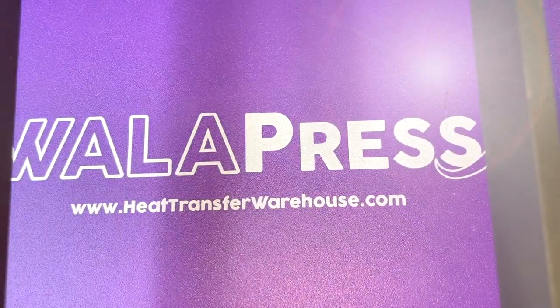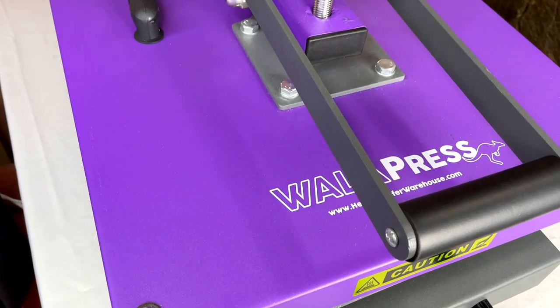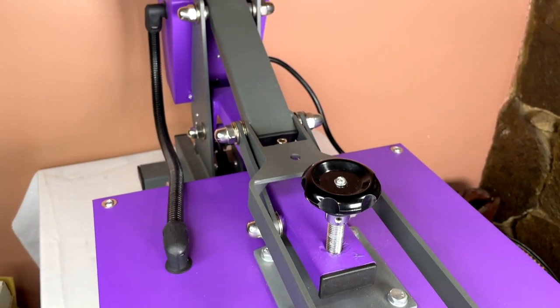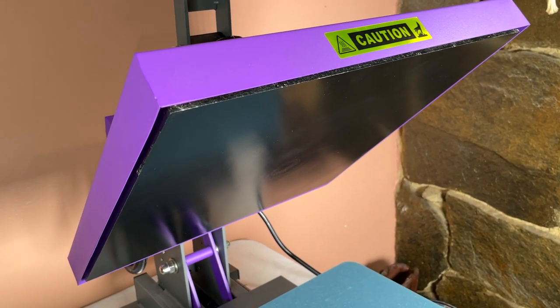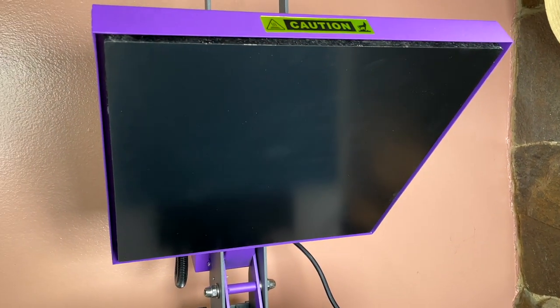This specific one comes in a purple color — a true grape purple — and it has a 15 by 15 platen, which is totally bigger than what I'm used to. I've only worked with a 9x9 Easy Press and a 12x10 craft press, so this is definitely a game changer. My options have just expanded, and I'm excited about the size.